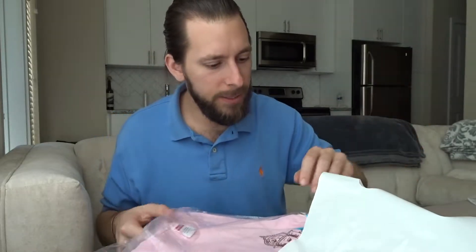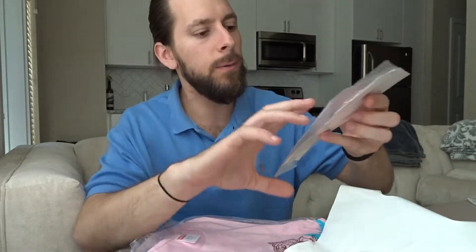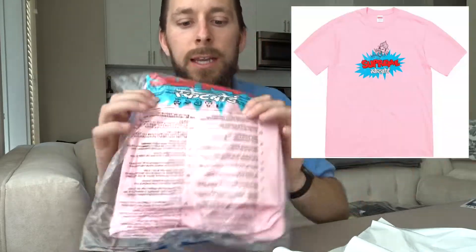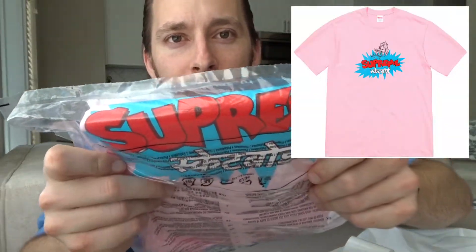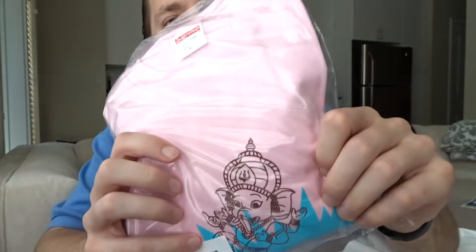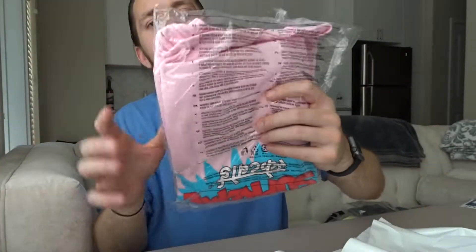And the last one — I had to pick something up in pink. Oh, here's my sticker pack — same exact sticker pack: Mona Lisa, Ganesh, and the regular box logo. And the Ganesh logo is also on this tee right here. You can see the Supreme spell-out with the Ganesh graphic — like an elephant with multiple arms. Pretty tight tees.